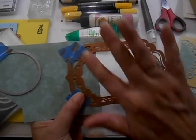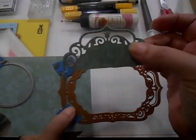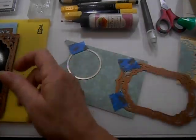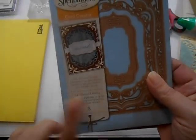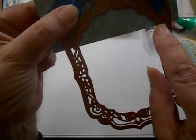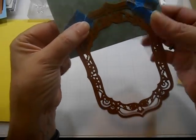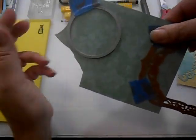I've already cut one piece out — we need two of these for the front of our card. That came from the Spellbinders 5x7 Elegant Labels 4 die set. I've got it lined up — you can see on this die there are these little dots right here. That's what I use to line up with the edge of my card stock to cut these two pieces out. That's all taped in place, ready to go through the big shot.